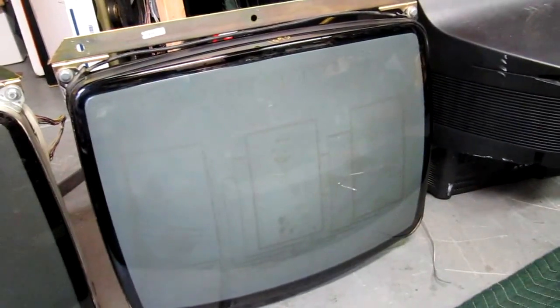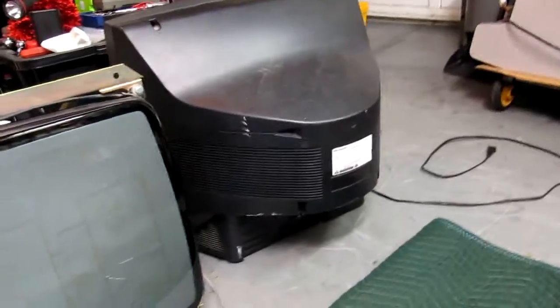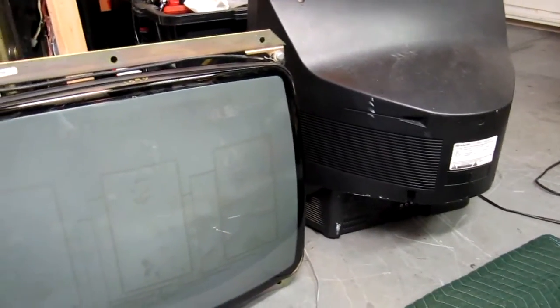We're in the garage talking about tube swapping for K7000 25-inch monitors. A guy on the message board pointed out that he found a Sharp 25-inch TV which is a direct swap into these 25-inch monitors. So this was a great opportunity for me to fix one of the two monitors.